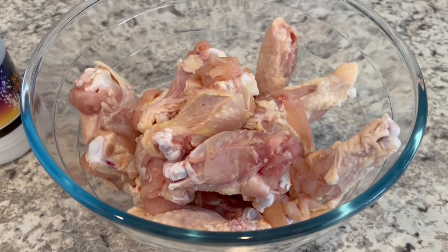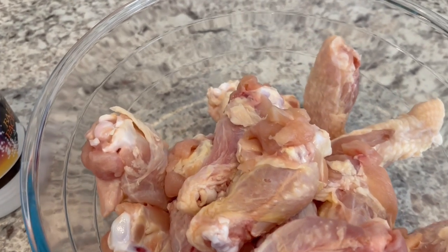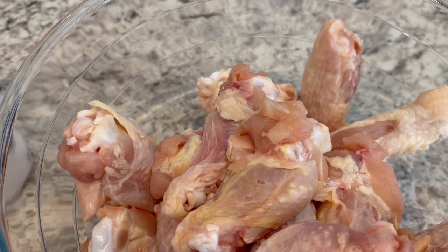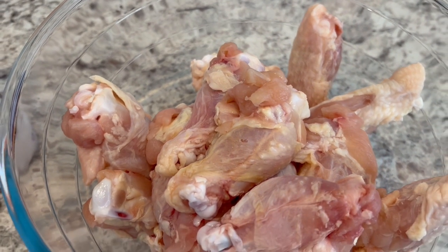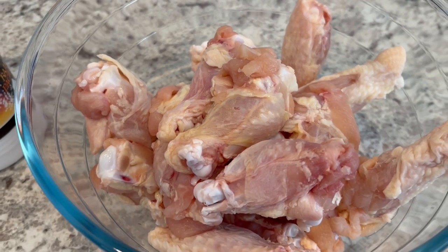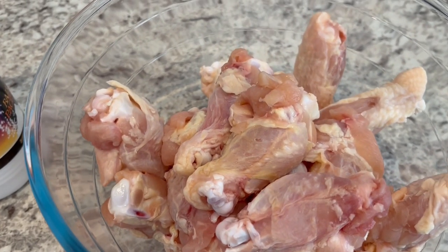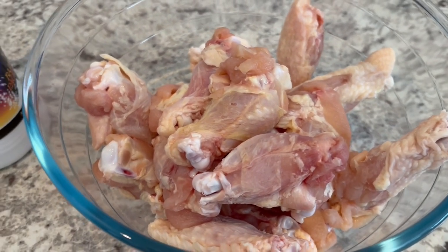The secret for really crispy baked chicken wings is you're going to need to get all of the extra water out of those chicken wings. So I cleaned my wings, then I just took a paper towel and squeezed the chicken wings and put them in the bowl.